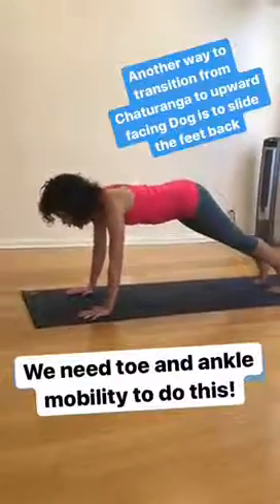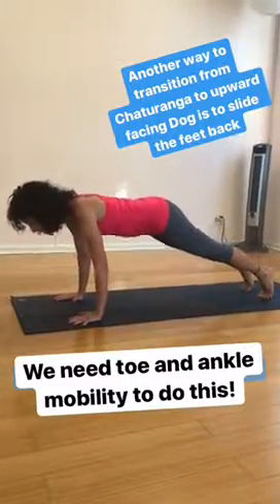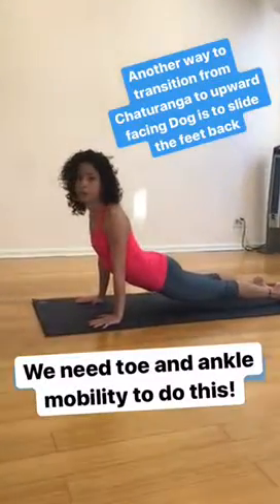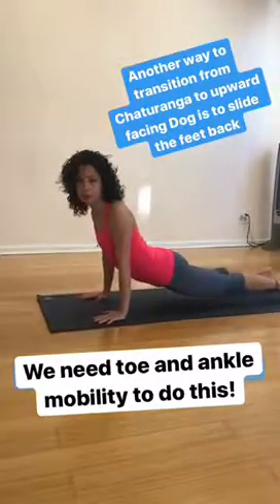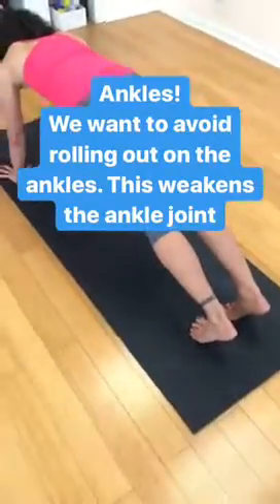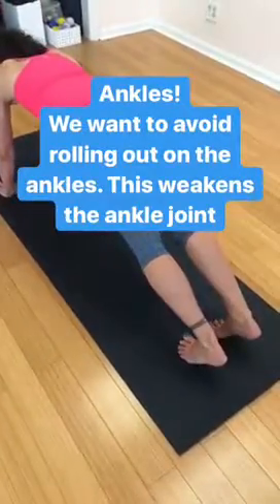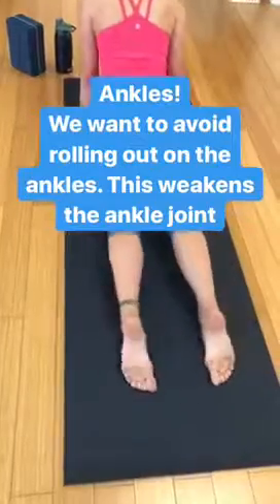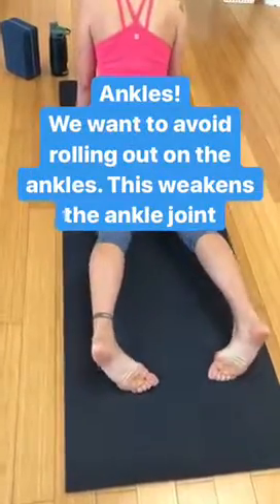A few times I do chaturanga to up dog, because I've retired this pretty much from my practice. I go down to chaturanga, slide back, and then pull myself through to upward dog. I push the toes back and then come onto the tops of the feet. One thing to watch in this tricky transition: when you start to roll down, see how I shear to the outer feet and carry that with me. We call that the ankle swoosh — it's bad.